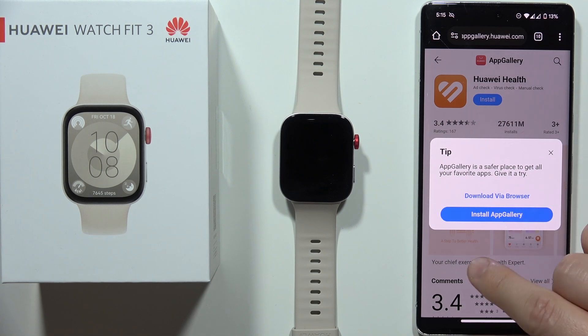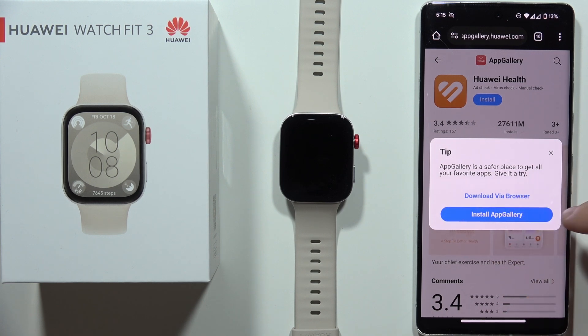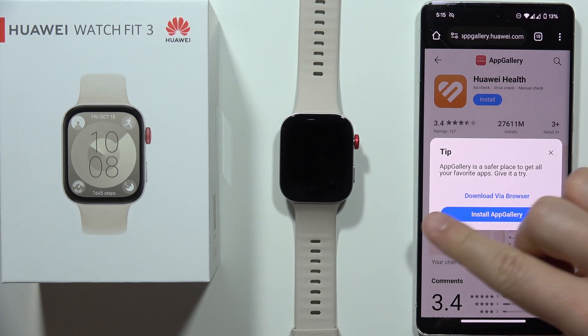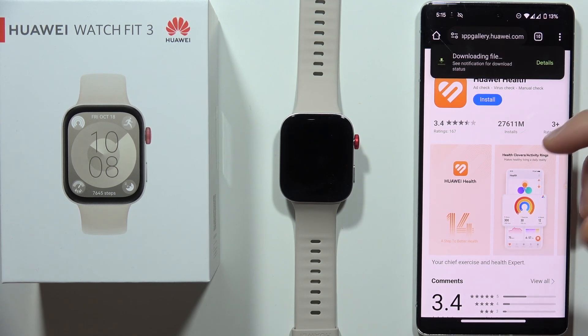I can highly recommend you to download this Huawei Health application by using AppGallery, because when you try to do this via browser, a lot of times it's not working properly and you cannot actually install this APK file. So click here to install the AppGallery.